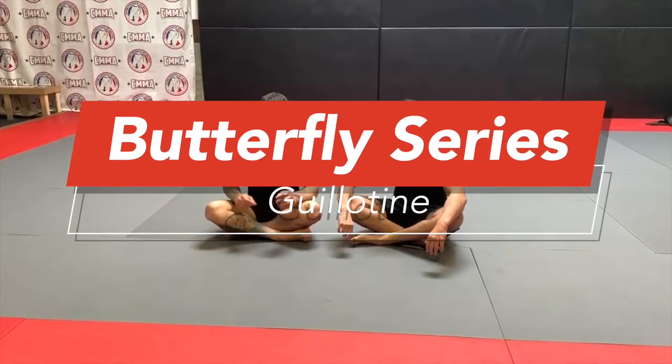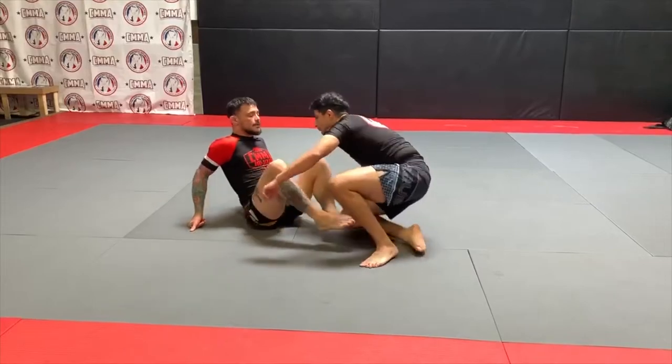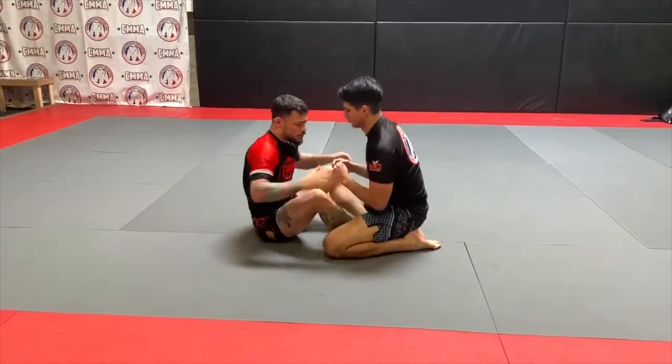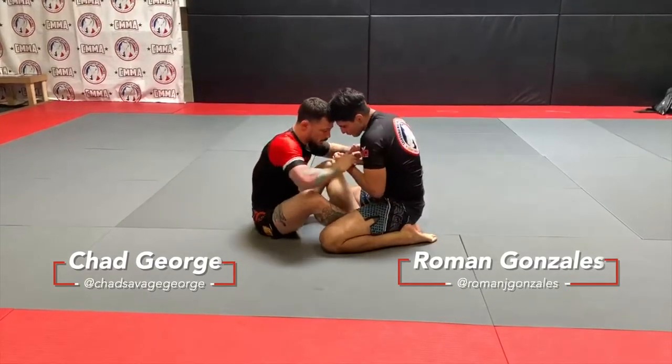What's up guys, we are going to show the first step of the headlock system from the butterfly guard. This works great because we can't hit our drags — he's too keen to it. I'm trying to drag and pull his back, but it doesn't really work.